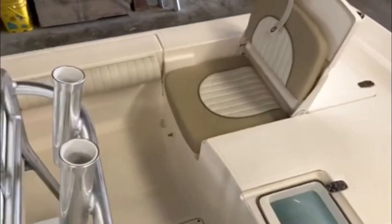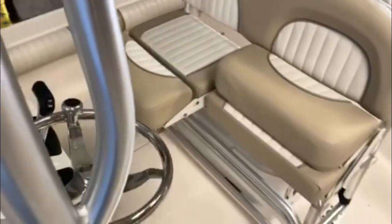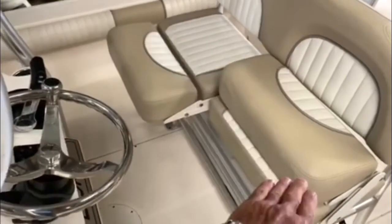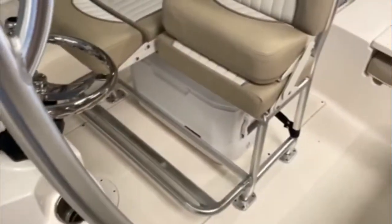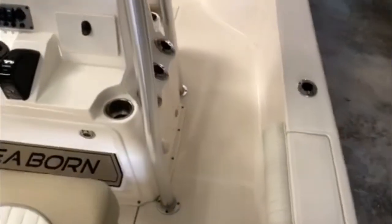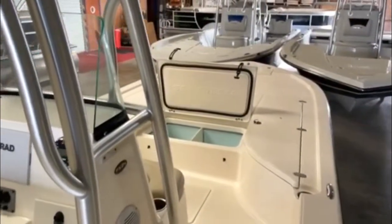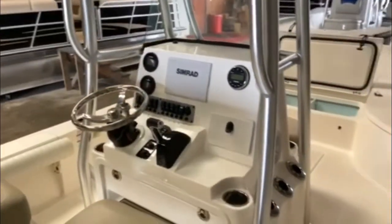Jump seats have been very popular in all the boats. And a multi-function leaning post. Notice how you could have just a seat or a lean-back leaning post with a footrest. This would just pop down as needed. Bay boats have always been popular — great fishing boats, family boats, and performance. These boats are designed to get in very shallow water, 12 to 14 inches on the draft.